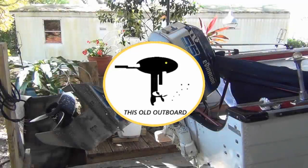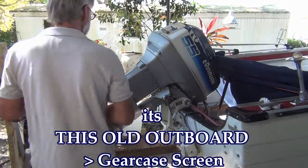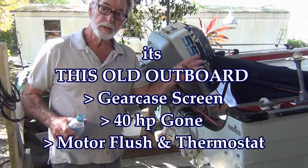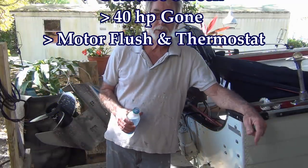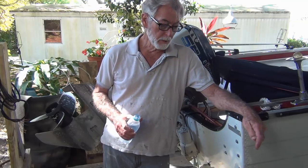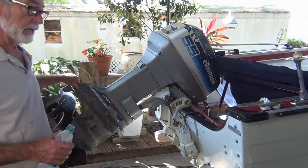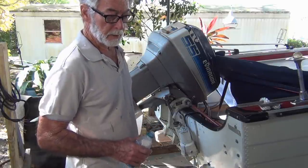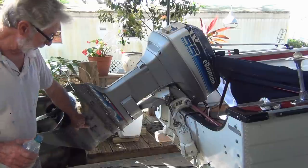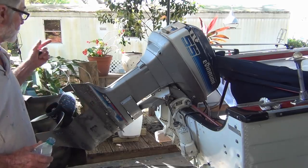It's time once again, another episode of This Old Outboard coming right at you. It's a beautiful day again today. Everybody took off and went to St. John's River and unfortunately I never did get a day off. Gotta start tearing this 55 apart. First thing I'm gonna do is pull the gear case off, then tear the power head apart. And I've got the new screen that goes in here, so it won't keep getting crap through there.